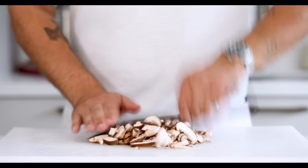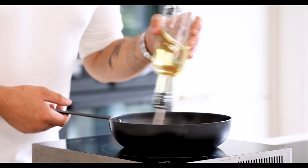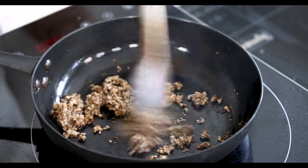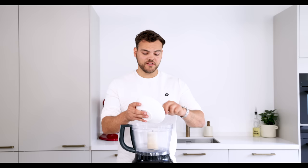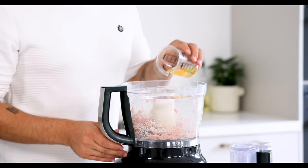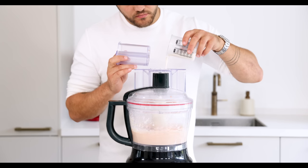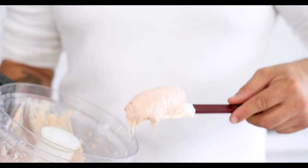Now for the farce. First chop 100 grams of shiitake mushrooms really fine. Then heat up a frying pan, add a splash of oil, and pan fry the chopped mushrooms with a generous amount of salt. Once golden, transfer to a bowl and let it cool down in your fridge. Now for the chicken farce: weigh 170 grams of the chicken trimmings and transfer into a blender. Blend till smooth, then add 40 grams of butter, 6 grams of salt, and 60 grams of whole egg. Blend for three more minutes. Once really smooth, add 80 grams of cold cream and when the cream is incorporated directly stop mixing to prevent the farce from splitting.